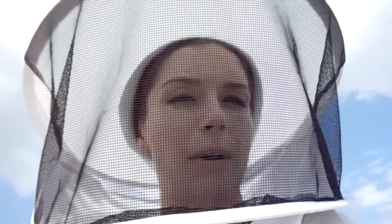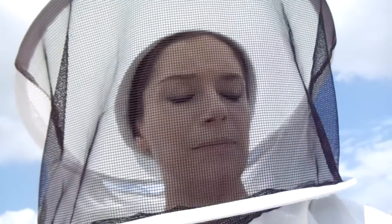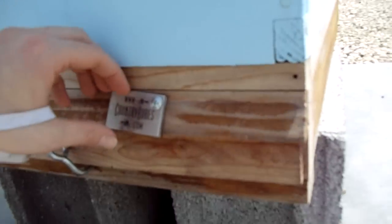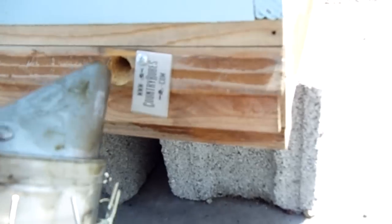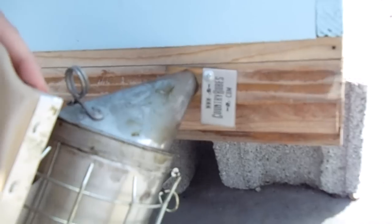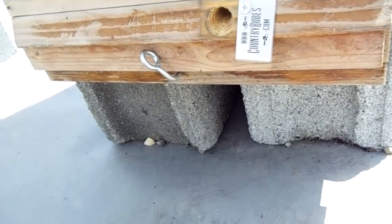I wanted to address a comment about one of my videos where I had that crazy bottom board with that stupid screen on the bottom. This is the superb Country Rube's bottom board, which is really neat. One thing you can look at right here — it has this little porthole, perfect for smoke. But I'm not left-handed, so only kind of perfect. And the smoker is still lit, because I'm awesome.